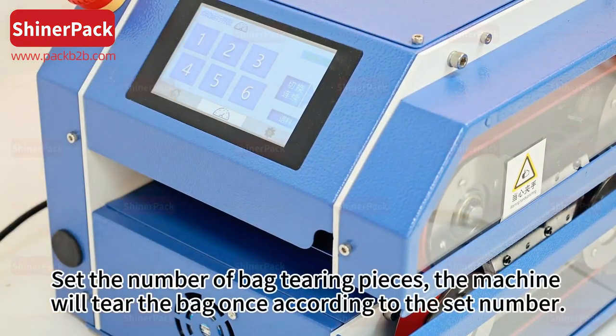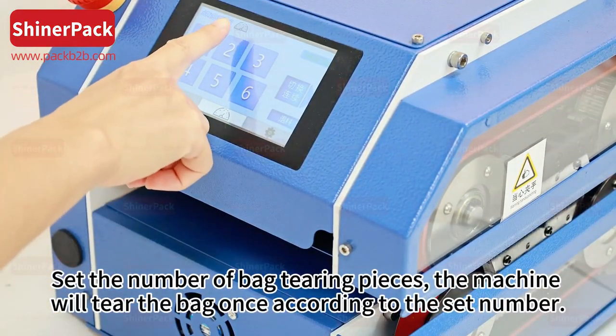In manual mode, set the number of bag tearing pieces and the machine will tear the bag once according to the set number.